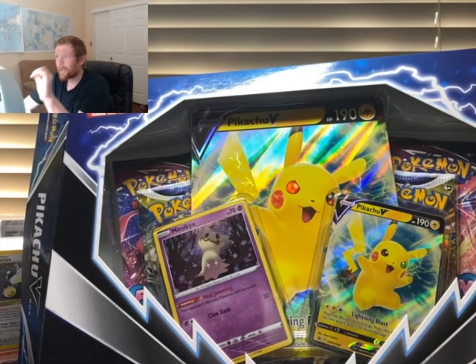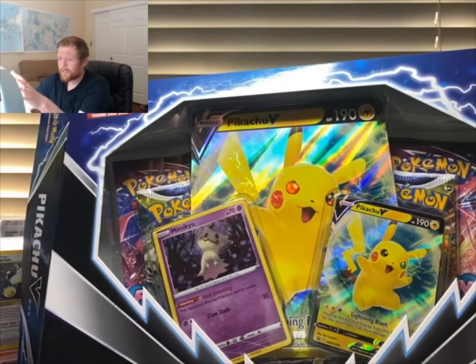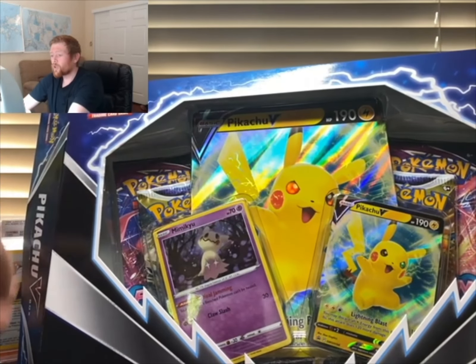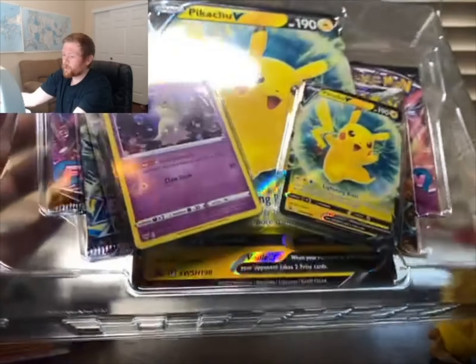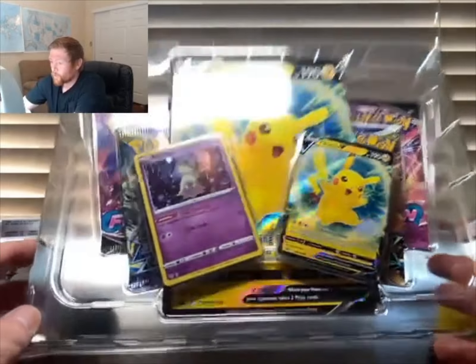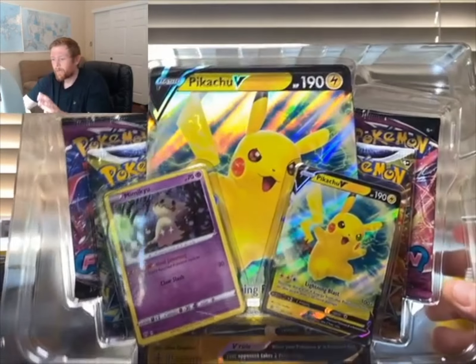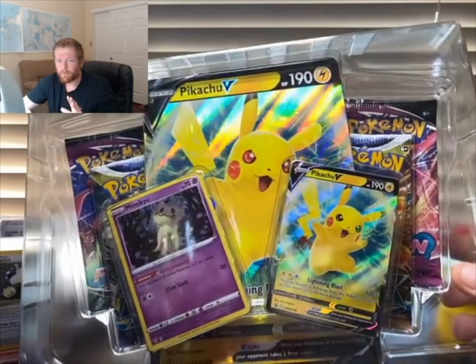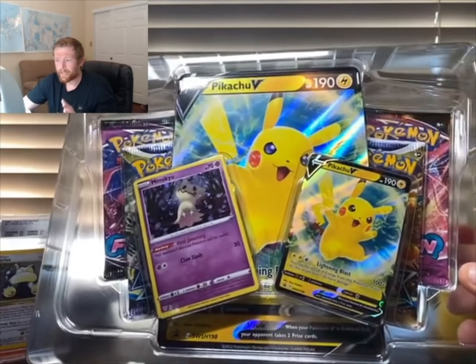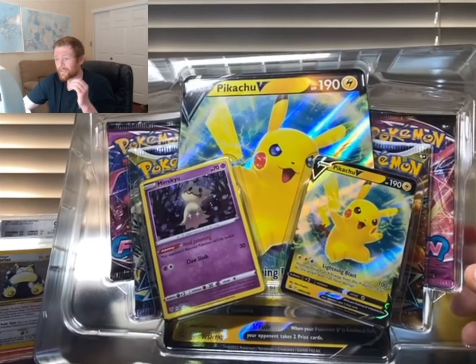Personally I have a few jumbo cards — I have a Dragonite, a Charizard, and now a Pikachu — and I want to get these all graded because I think they're cards that people don't send in as much. As we pull the jumbo card out again, you can see Pikachu's eyes change color as you move it around. It's a very cool display piece — I can already imagine it in a PSA case.